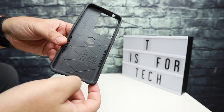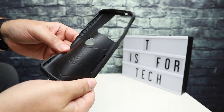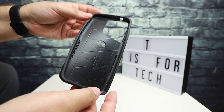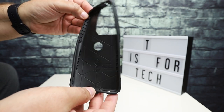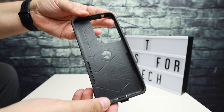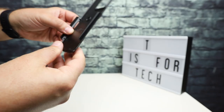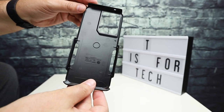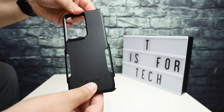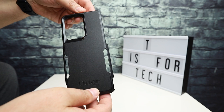If you're not aware of the OtterBox commuter series, it is a two-piece case. The inner part is rubber, which adds protection when it drops and lands on any of the corners because it cushions the phone. And it does do a good job at that — the phone was unharmed. The outer case is a harder plastic that snaps over the rubber, giving you that dual-layer protection.